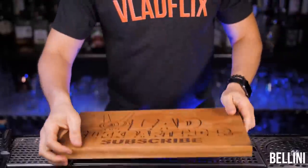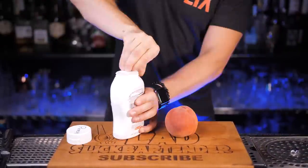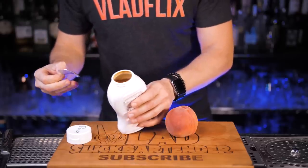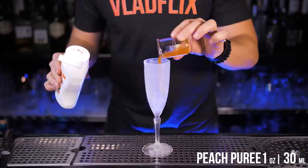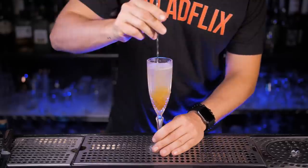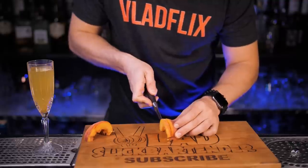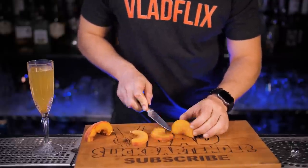We need a peach puree, which you can make by blending fresh peaches with simple syrup, or the easiest way is to use pre-made high quality puree, which is also easier to store. In the chilled champagne or tall wine glass, add peach puree, fill it up to the top with Prosecco, and gently stir it with a spoon. For garnish, cut a small slice of fresh peach and put it on the glass rim. It's refreshing and absolutely bellissimo.